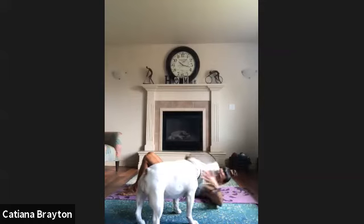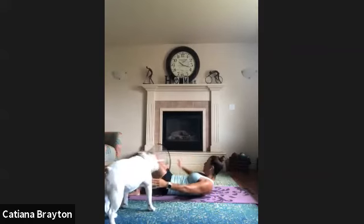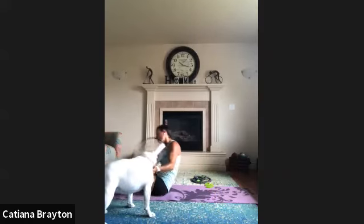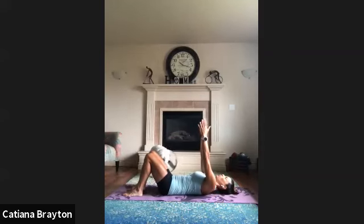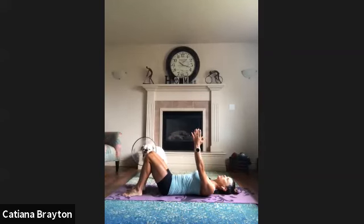When you press the shoulders on the floor, make sure your lower back is not coming off the floor. Press the belly in, squeeze shoulder blades in. Up and down. Up and down. Two more. One more — reach, reach, reach. And bring it down.